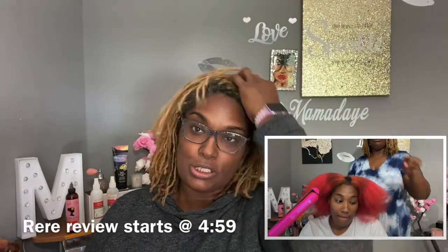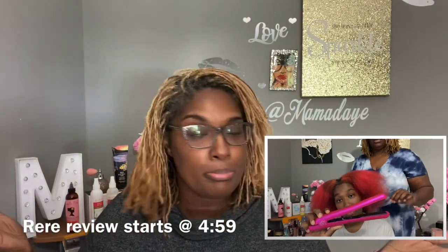Hello, my views and gents. It's Mama Day here. So I'm coming at you with something a little different, per the title.